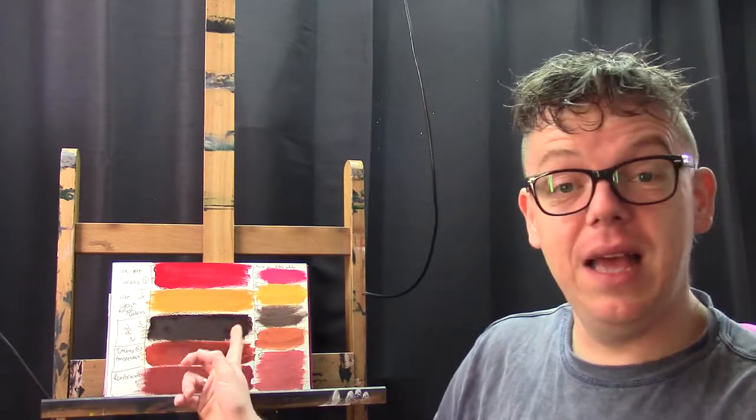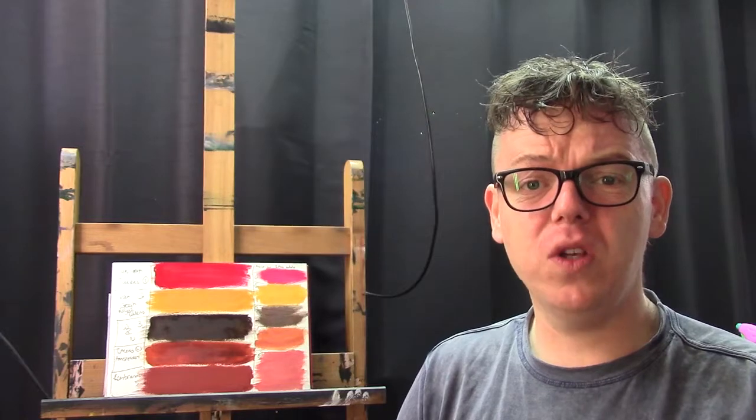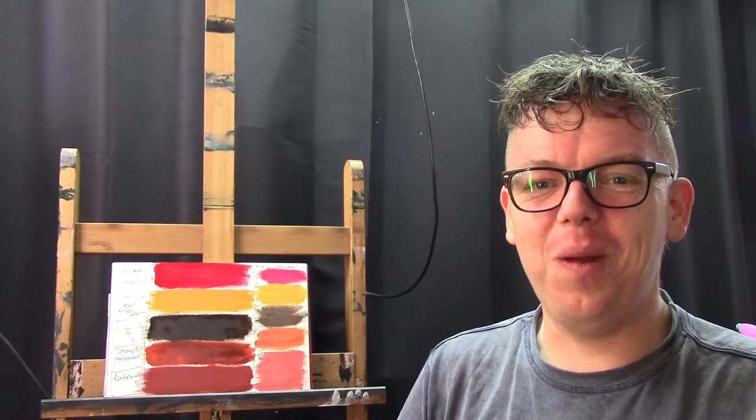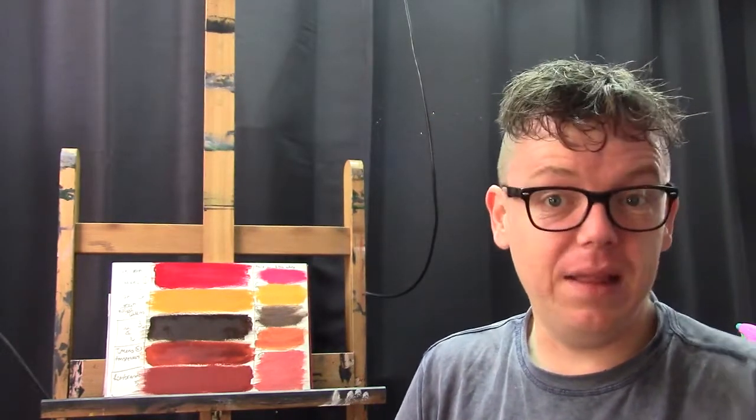I also considered the liquid medium as a possible cause. But I know the liquid can't be the problem because there are artists on YouTube who also use the liquid and the Gumvar together and have no problem. So it has to be the paint, in my opinion.